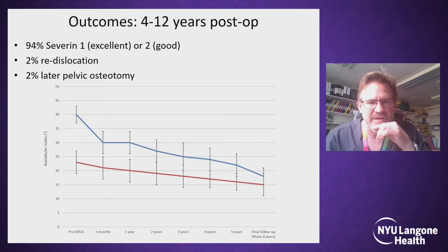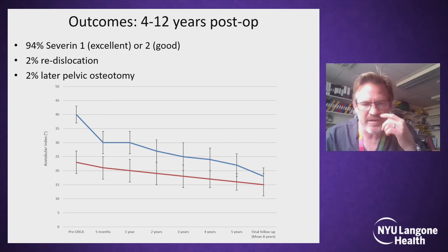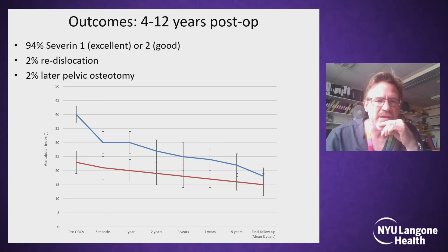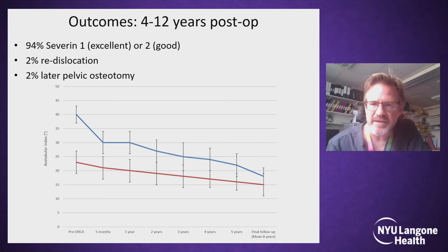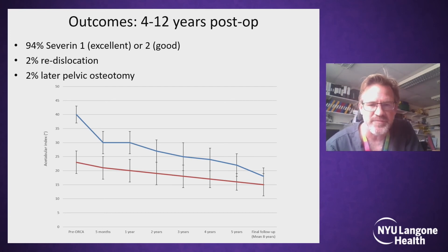Looking at this graph of the normalisation of the acetabular indices, the mean starting acetabular index was around 40 degrees. At the first post-operative x-ray in clinic, it's a little bit corrected — about 30 degrees — still partial correction, just by opening the wedge, but still clearly dysplastic and far from the finished product. The red line is the contralateral normal hip, and you can see after about five years follow-up, the acetabular indices have become practically indistinguishable, with the main difference being three degrees at that point.